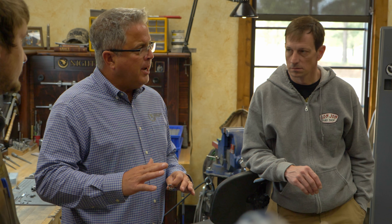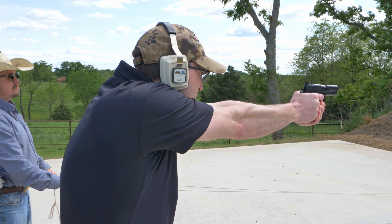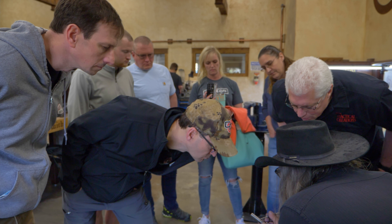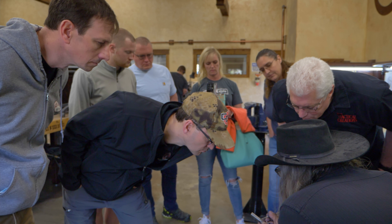Meeting the team has been amazing. The hospitality is off the charts — meeting the owner and having the owner invite us into his own house, spending time with the VP of sales and everyone on the team, getting to meet the people who pack and ship the product, R&D, gunsmiths, one-on-one. It's just a completely different experience than at a regular, typical gun manufacturer like the big guys, so to speak. It's been fantastic.